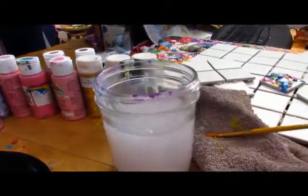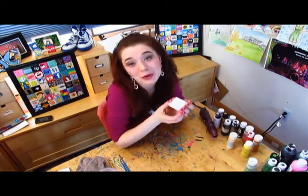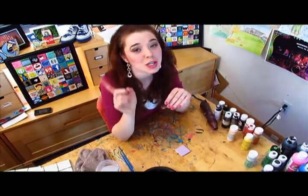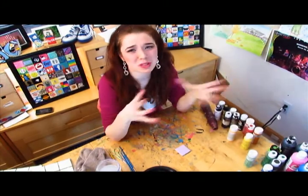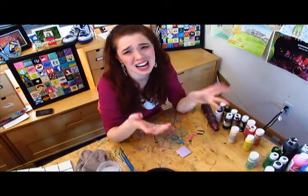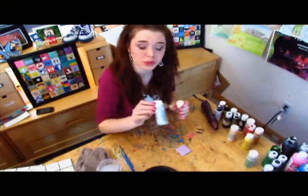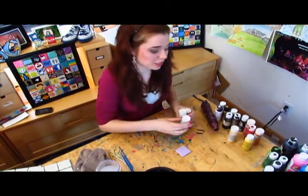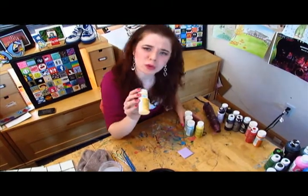Now I'm going to rinse my paintbrush off and dry it so I'm ready to start with a new color. To go with my purple, I'm going to pick some other pastel colors that will mix nicely. You want to keep this in mind before you put all your colors together, because if you get colors that look gross, they're not going to mix well. So I think I'll use a pink, a blue, a pastel green, a pastel yellow, and a kind of orangey color.